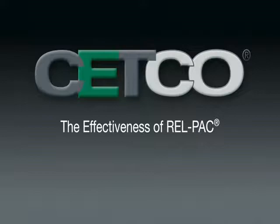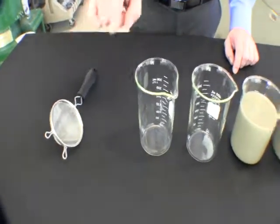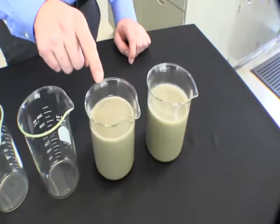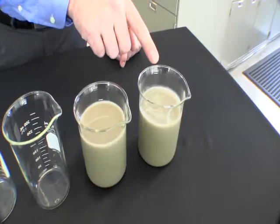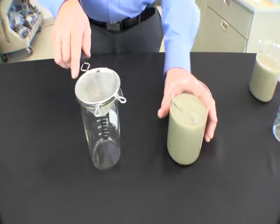For this demonstration, we will be using the following items: an eight mesh screen, two empty beakers, one beaker of bentonite drilling fluid, and one beaker of bentonite drilling fluid with the addition of Setco RailPack.